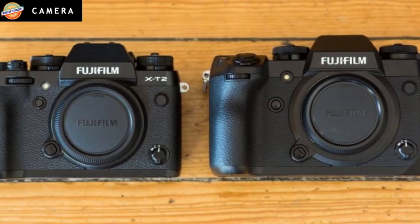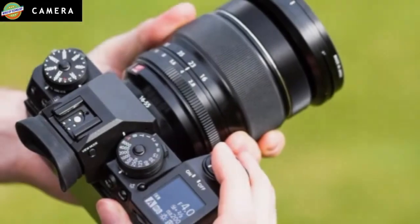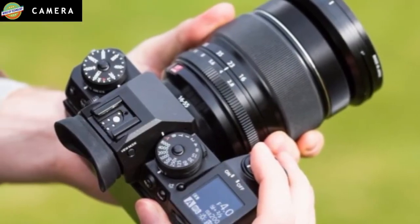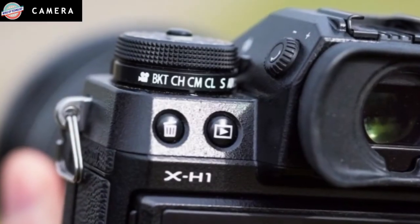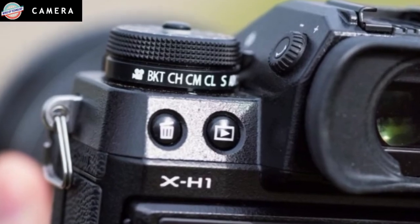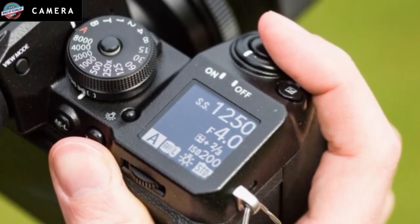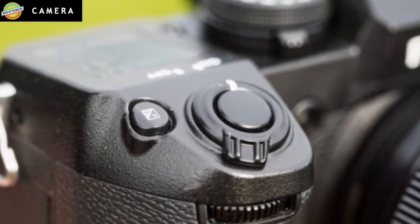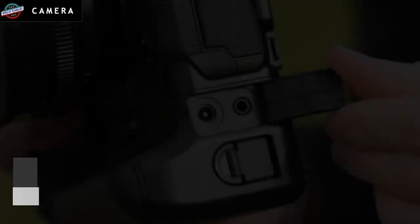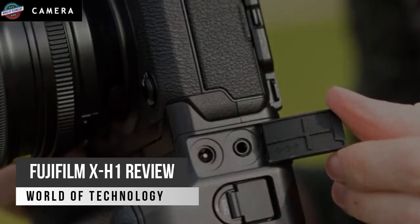With non-stabilized lenses you have the option to turn IBIS off from the same menu, but when you use a lens with OIS built-in, the option to turn off IBIS disappears. In this instance, image stabilization is controlled directly from the OIS switch on the lens. The speed at which you are able to shoot sharp handheld images comes down to a few factors, such as how solid your handheld technique is and the focal length of the lens you use. It's a well-known fact that handshake is greatly accentuated with longer focal length lenses, so you'll always achieve sharper shots with slower shutter speeds using a wide lens than with a long telephoto.